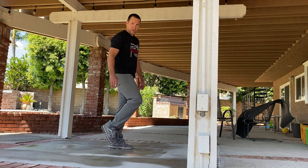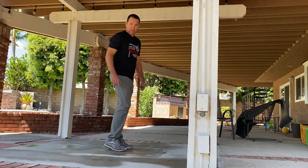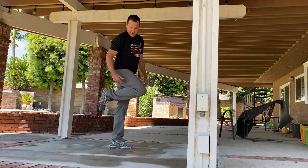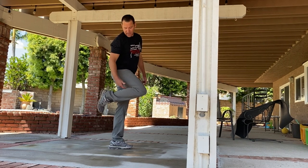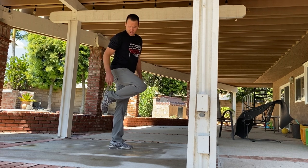On step one, bring your heel back to your butt. Some people bring their foot up the wrong way — on step one we want to bring the heel back, try to squish the calf into the hamstring, and bring that knee up.